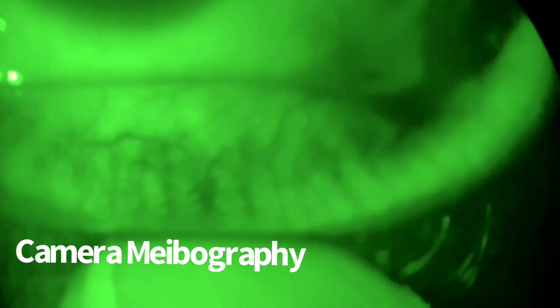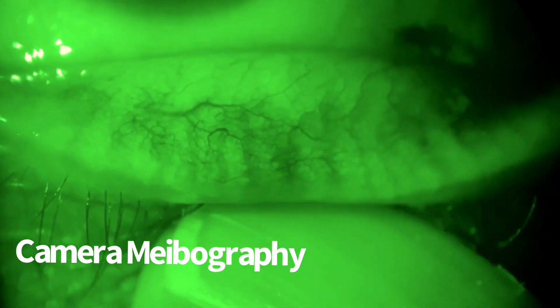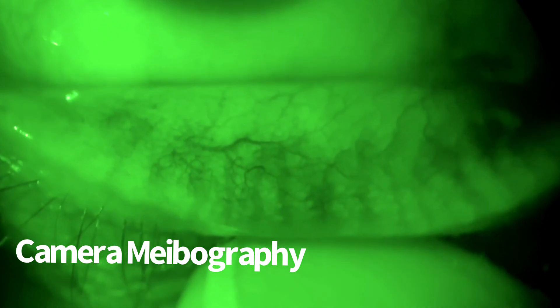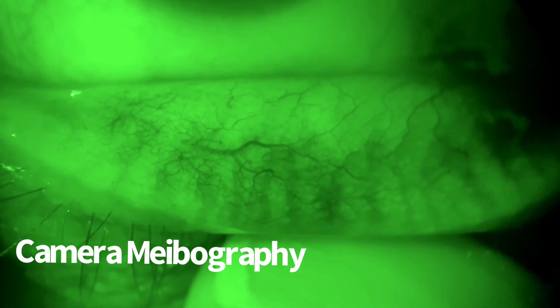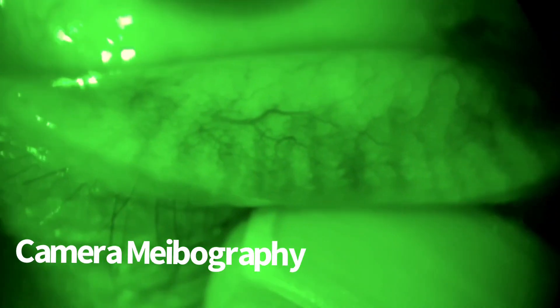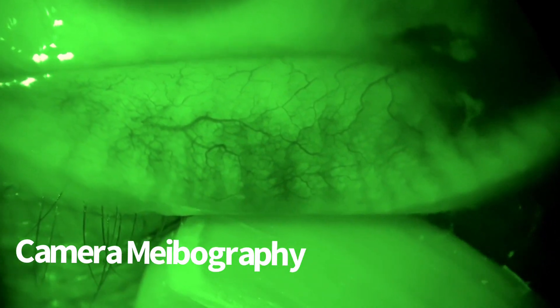I want you to notice that the meibomian glands end at the tarsal margin, and that the accessory lacrimal gland can overlap the tarsus in locations of the normal eye, and this area which is dark are just blood vessels that are in the center of my field.